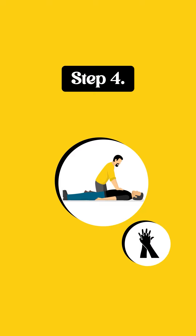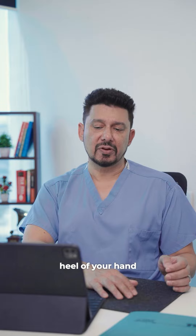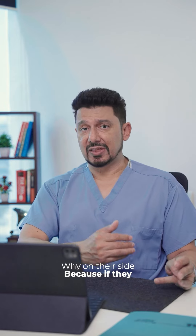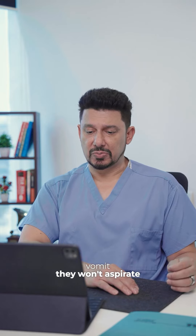Interlock your fingers and raise them up so only the heel of your hand remains on the chest. Number five: begin compressions and repeat the cycle until they start to breathe or medical help arrives. If they're breathing, have them quietly lie on their side — because if they vomit, they won't aspirate.